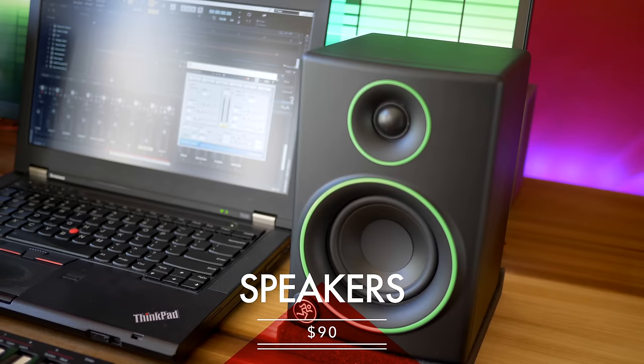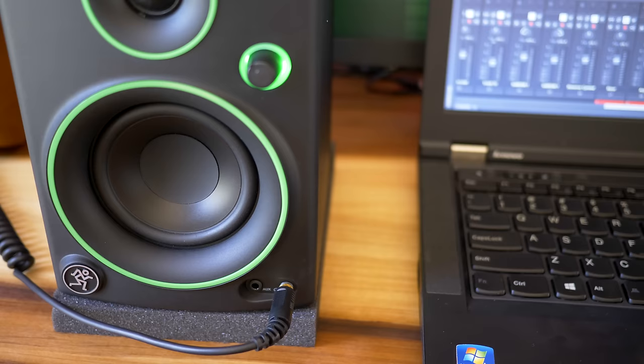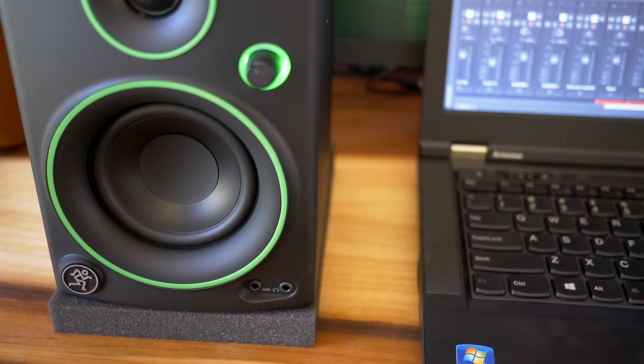These are the Mackie CR3 studio monitors. They're powered so you don't need a separate amp. The CR3s are pretty small but are meant to be near field monitors so you'll use them close up. When I turned them on I was surprised at the boominess of the bass — pretty good for the size. I mixed my song just fine on these. Now are you gonna miss some of that bottom end bass on an 808? Yes, but for most projects especially if you're just getting started these are totally fine. They have 3 inch woofers and 0.75 inch tweeters, with a frequency range from 80 Hz to 20 kHz. There's a convenient headphone jack in the front which automatically mutes the speakers when you plug headphones in, and also an auxiliary input in the front. If you've got a little extra cash I'm going to tell you where you should spend that extra money — stay tuned.